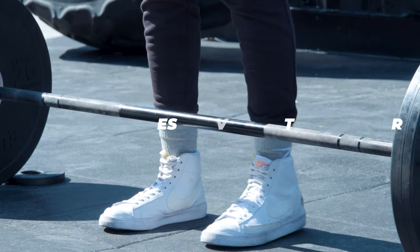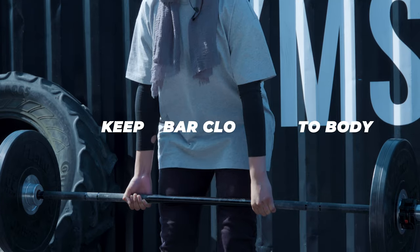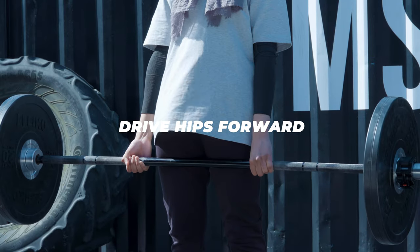My top tips for a conventional deadlift: always make sure your toes are just over the bar, make sure the bar path is as close to your body as possible, make sure your back is always straight at all points throughout the lift, and when you lock out, squeeze your glutes and push forwards.